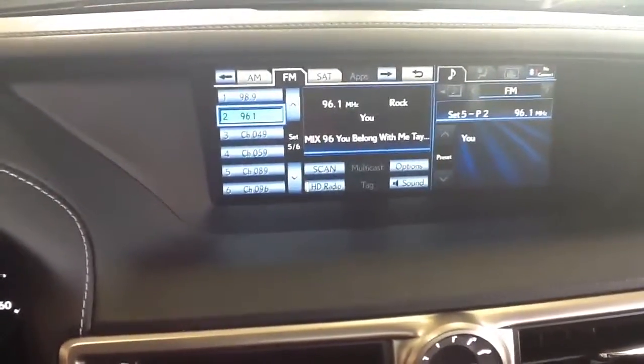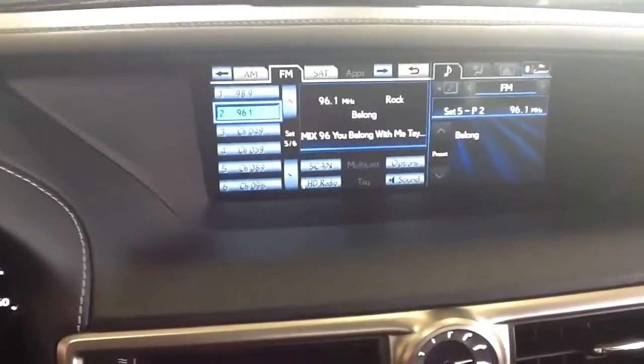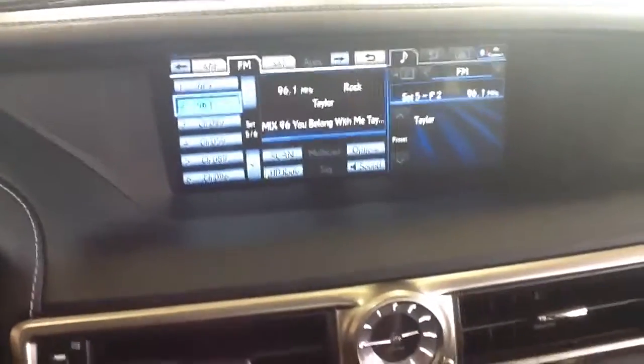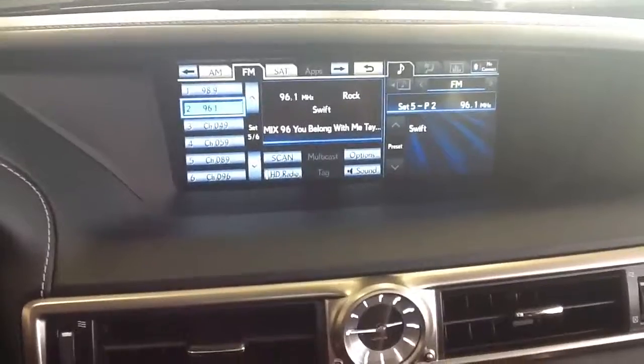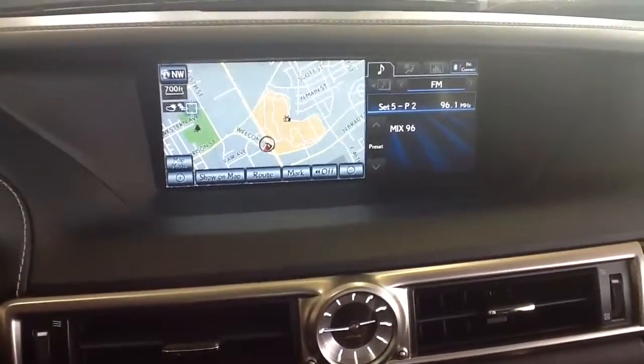You can do that for 18 FM stations, 12 AM stations, and a lot of satellite stations as well. Just a real quick, short, to-the-point video on how to set radio stations in this vehicle.